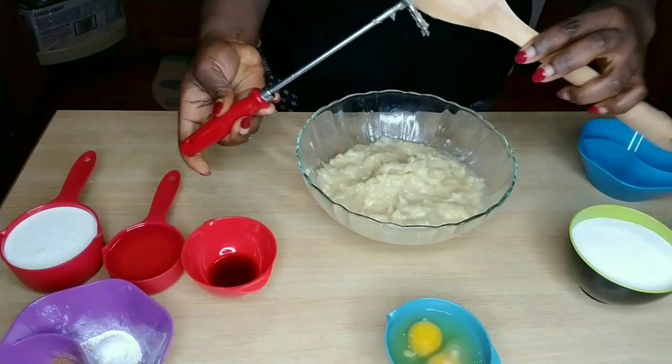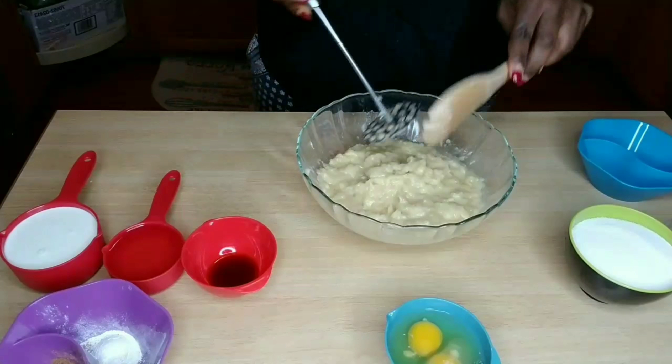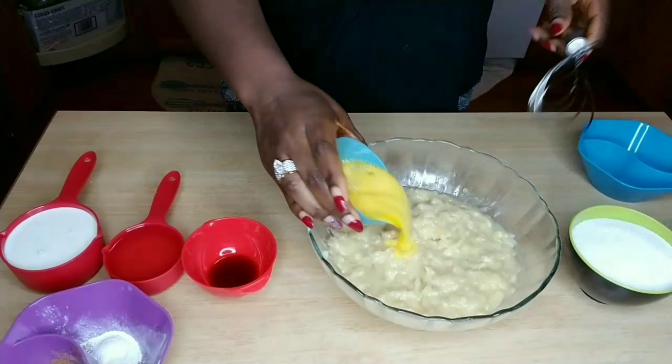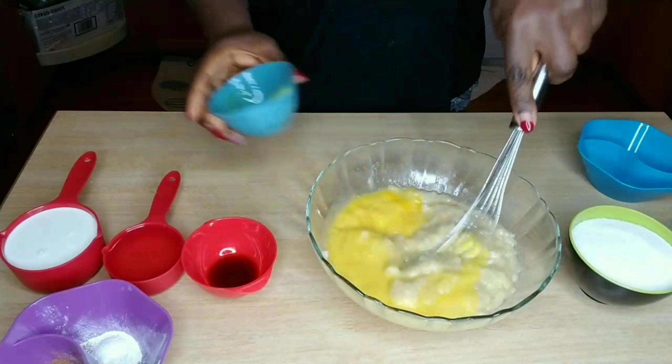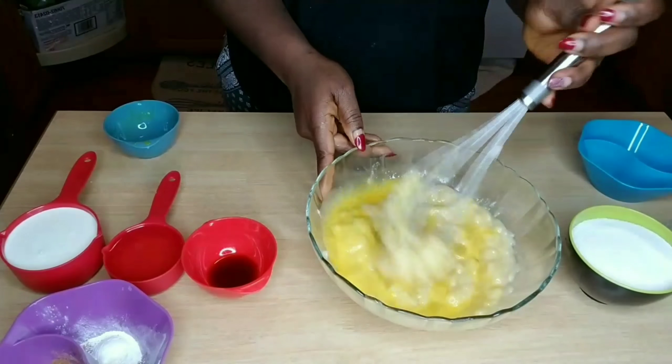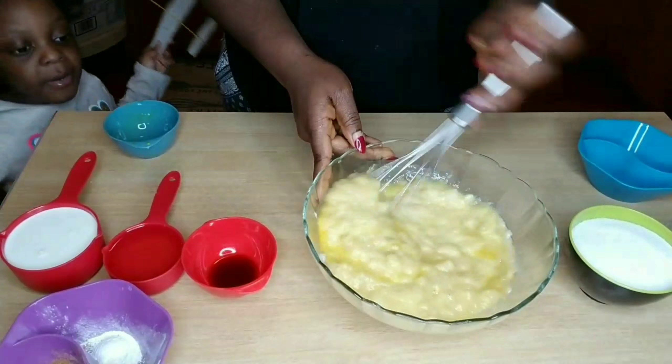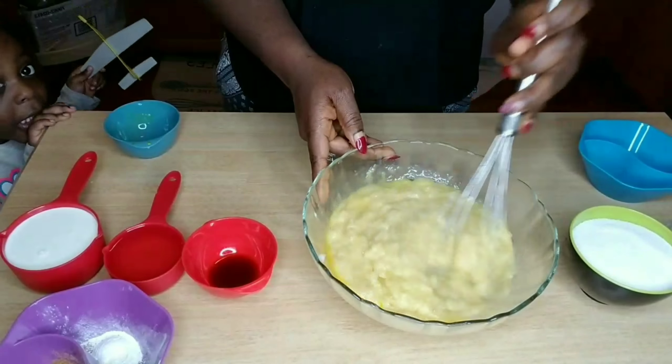Hey guys, welcome to my channel! Today I'm going to show you how I make my rice bread. I had two cups of cream of wheat — I decided to use cream of wheat because I didn't have cream of rice, but it's the same thing and it comes out really nice and yummy.